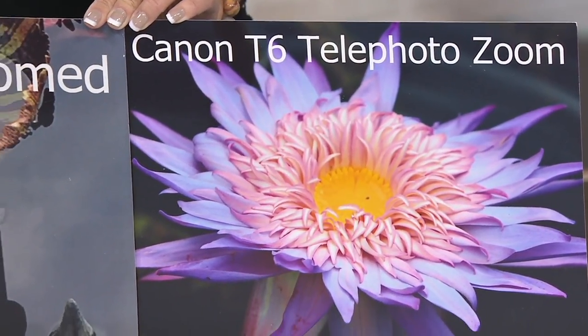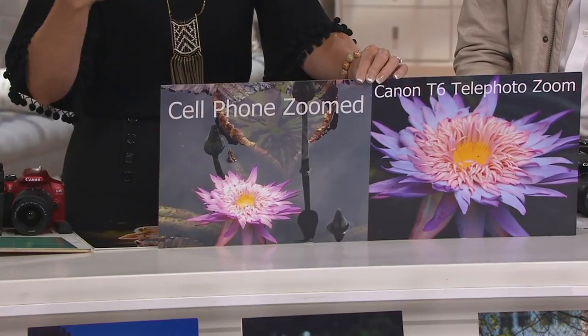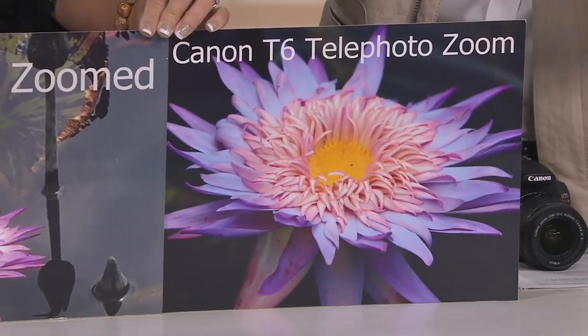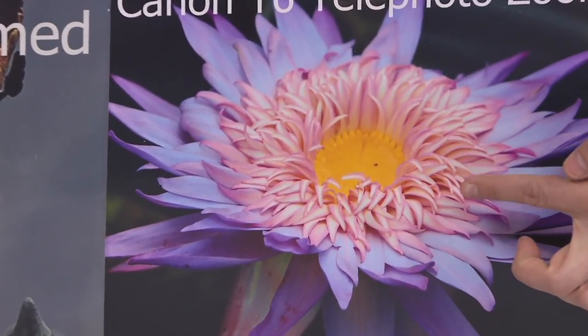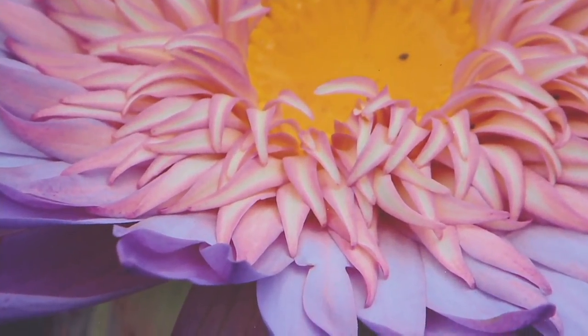When you do a pinch zoom on your cell phone, that's not real photography — it's a fake zoom. With the Canon, look at the difference: so much more definition, like the kind of professional photo that came as a desktop backdrop. You can see every petal and even pollen on the flower — stunning detail.